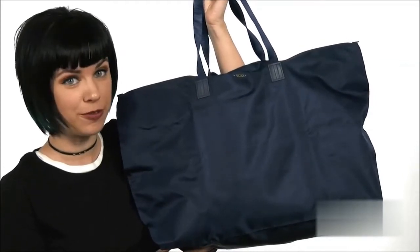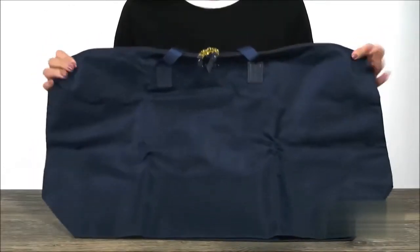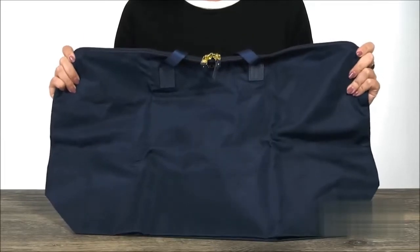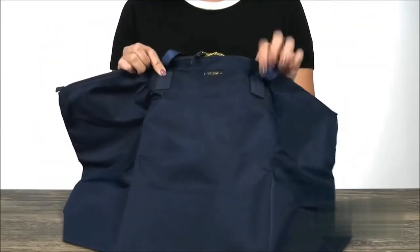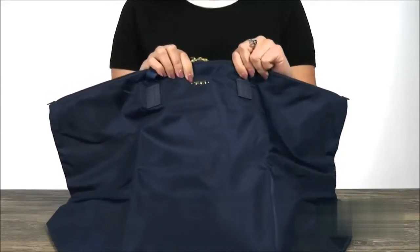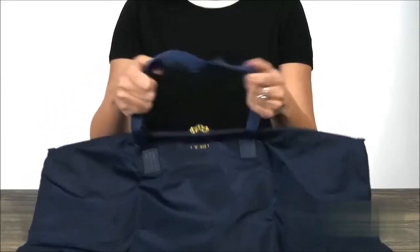This is the Voyager Just-In-Case Tote from Tumi. This travel tote is made of a lightweight nylon that's really soft to the touch. It's really lightweight, and you've got a little bit of leather details throughout with signature logos at the top. It's got two carrying handles here that are nice and soft too.